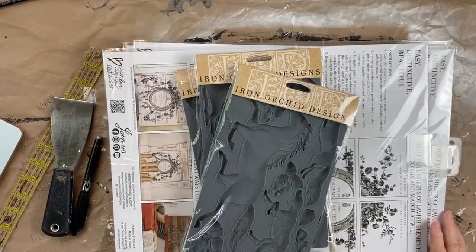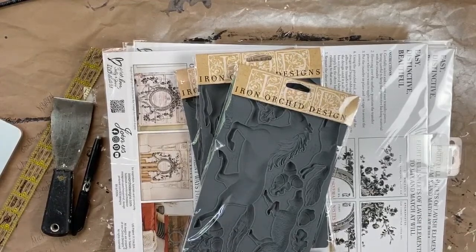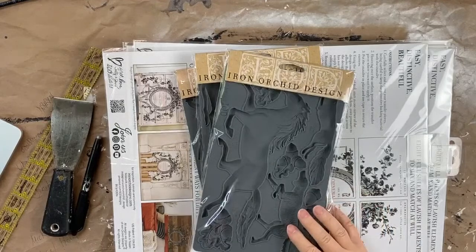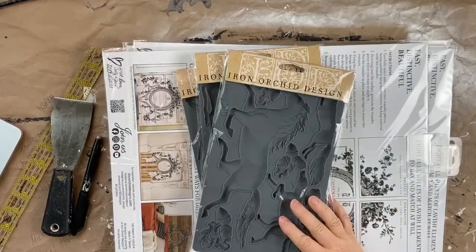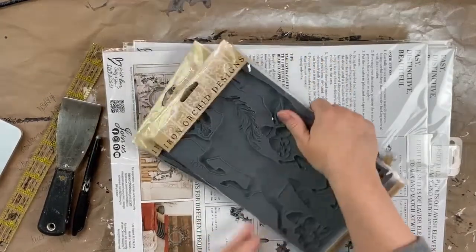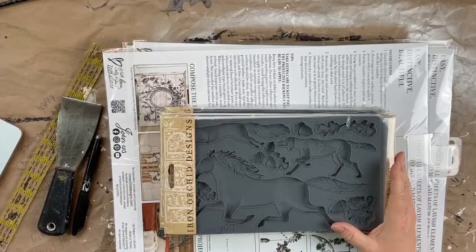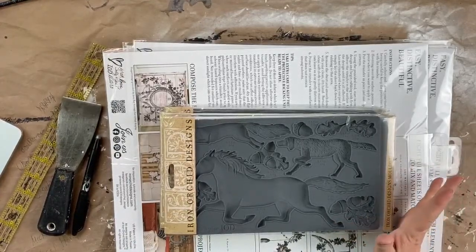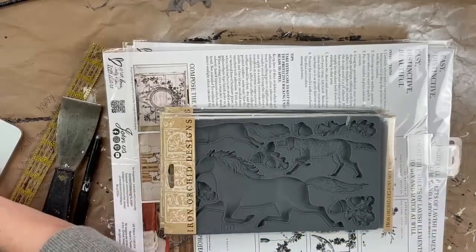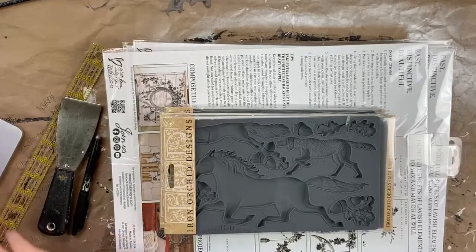Hello, you guys! I'm so excited — I know I'm a little bit late to the party and not quite able to get on my chair. My dogs are excited too, but I'm going to show you guys the entire new IOD release, which I think is my favorite so far. A lot of people are saying that because it's absolutely stunning.